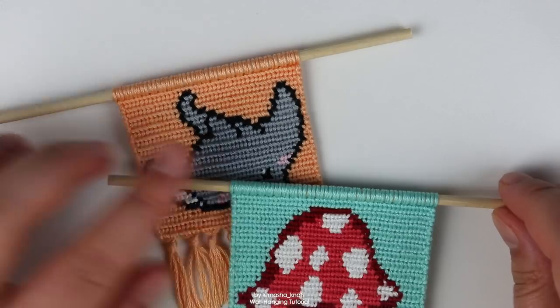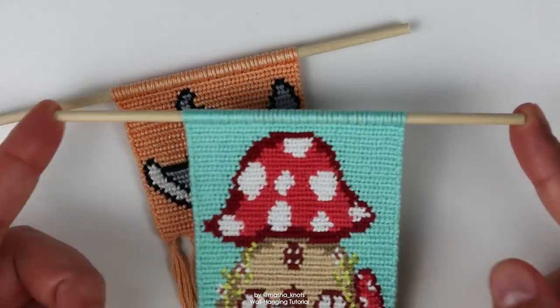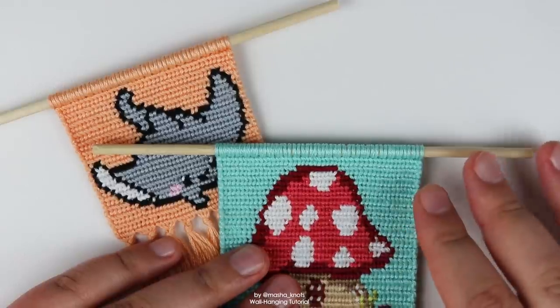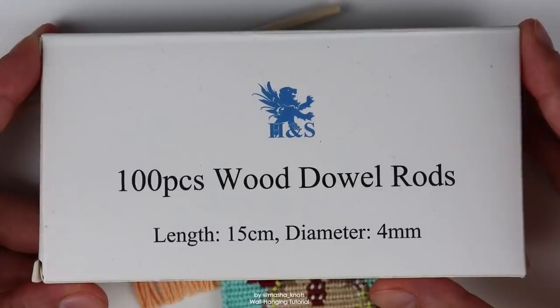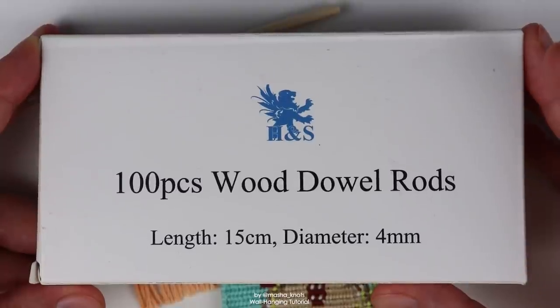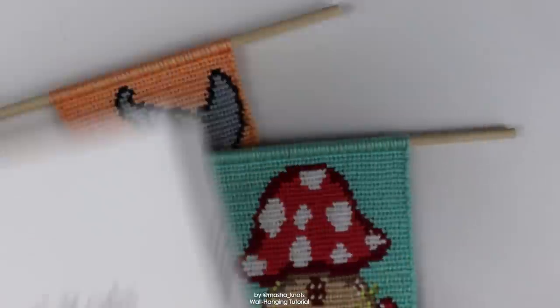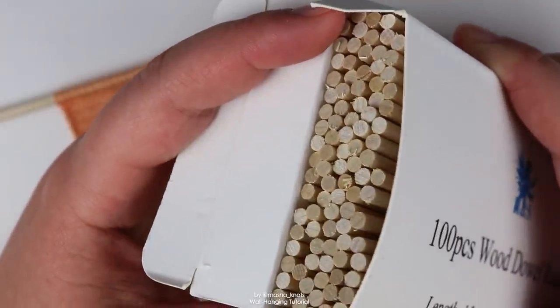Wool hangings are made on wooden sticks called wooden dowels, and this is what wool hangings — at least in the world of friendship bracelets — are typically made on. These are the variety that I got: a pack of 100 off Amazon, 15 centimeters long with a diameter of 4 millimeters. Nothing special, just a pack of wooden dowels.